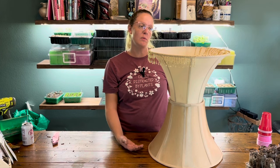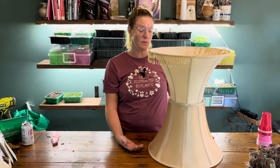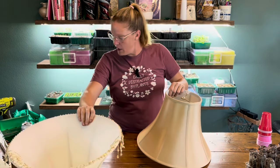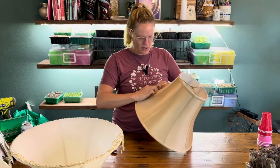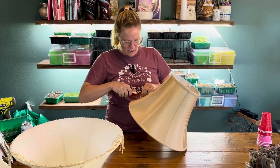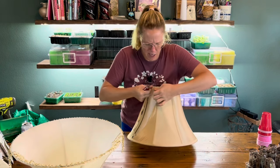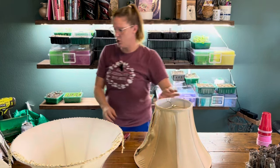My investment is probably going to be $5 for each of these. I already have the chicken wire, I already have the towels, so basically 10 bucks to see if we can mess around with this and get the look of a high-end planter. So basically what I'm going to do is just take a utility knife and start figuring out how to get these fabric covers off. I think I'm going to need some scissors too.